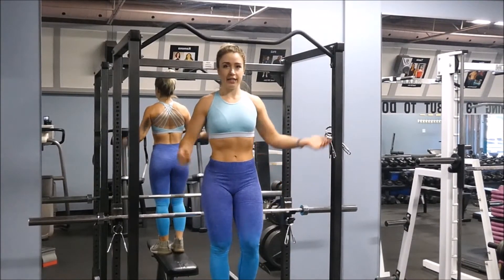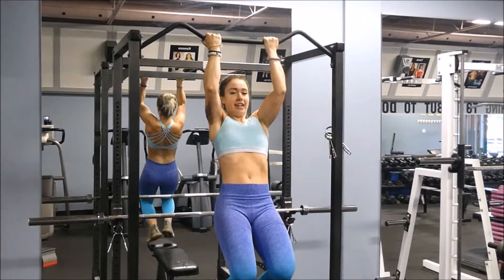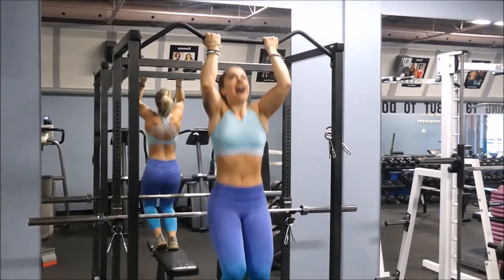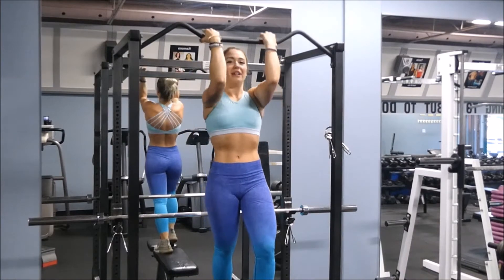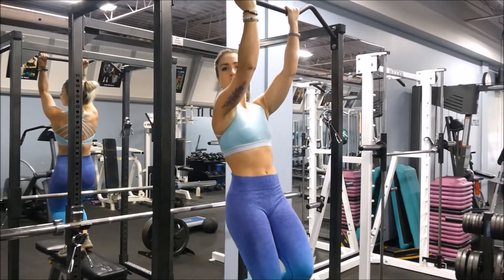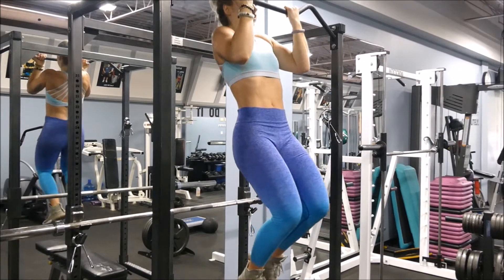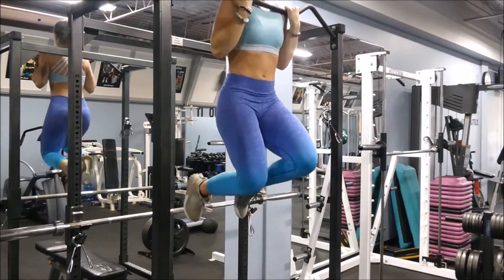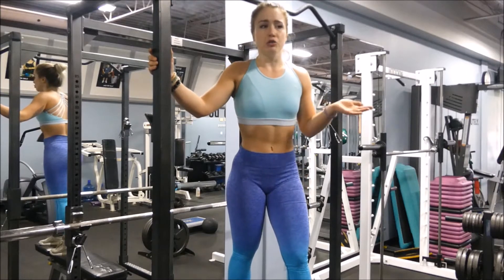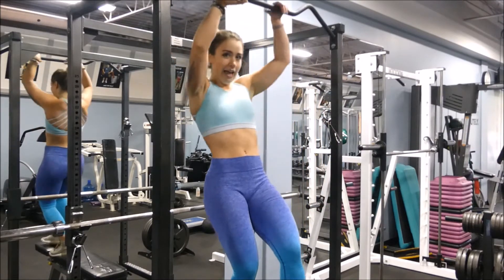The next technique is a negative. You're gonna do the same thing — you're gonna jump up — and instead now you're just gonna slowly lower yourself down. For this exercise you're not going to completely lower so your arms are completely straight; you're gonna keep a little bit of a bend. So again, you're jumping, slowly lowering, and then jumping back up again. For these I would say try and be able to do at least five before you move on to the next progression. And if you move on and can't do the next one, just return back to this and aim for higher reps.